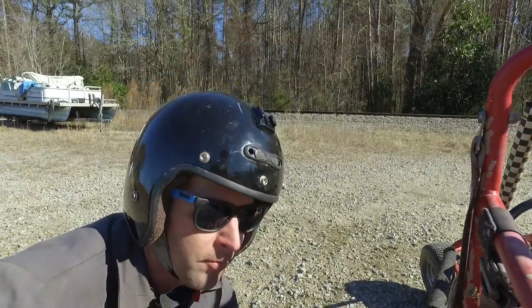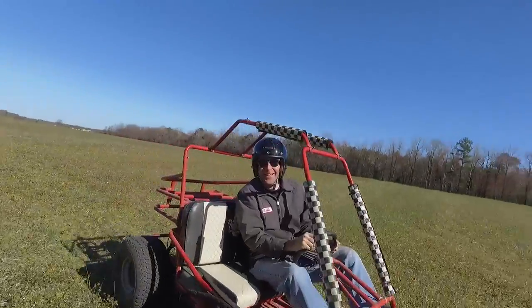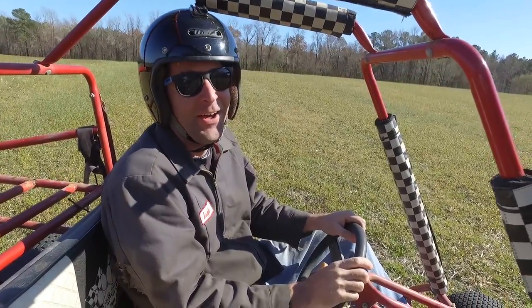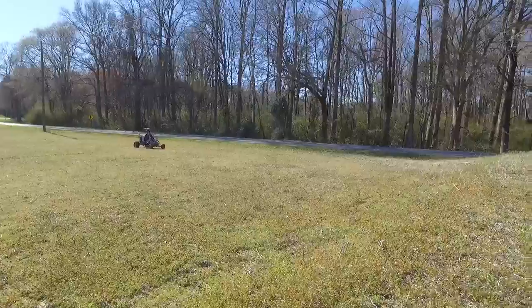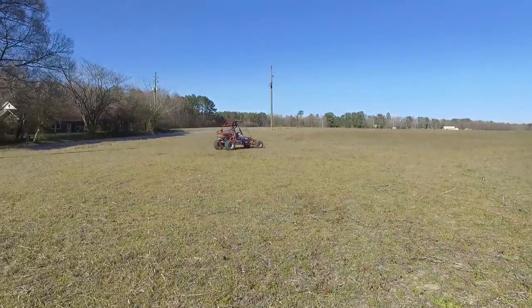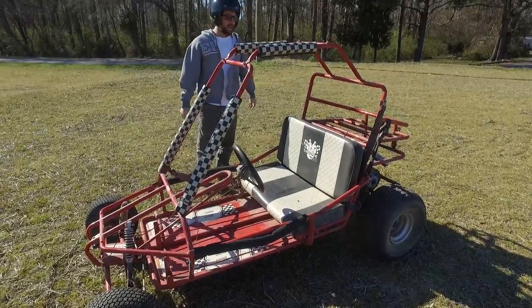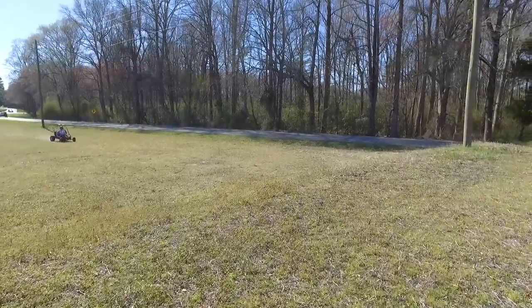You want to go try some jumps? Yeah, let's jump this. Hey man, this might work out — that's scary. Oh my god, you came out of it! I came out of it and I still got there. This landing's so rough — we're gonna bend the axle, we're gonna do something.